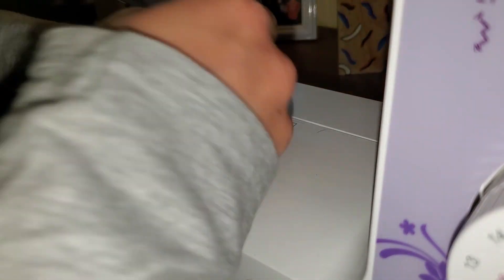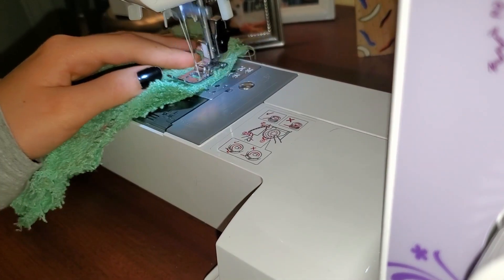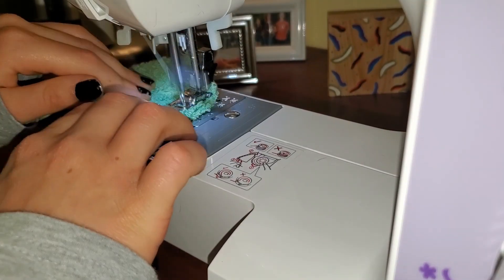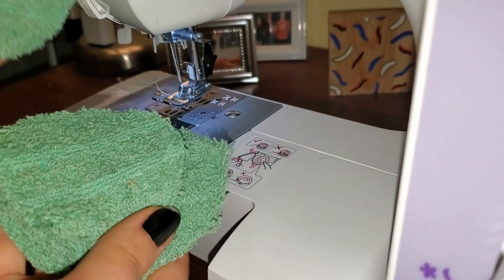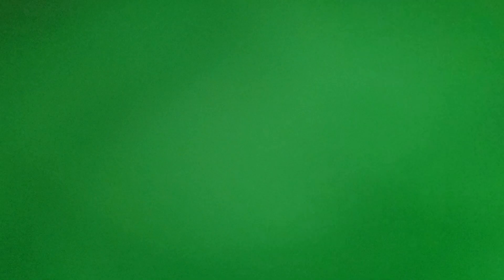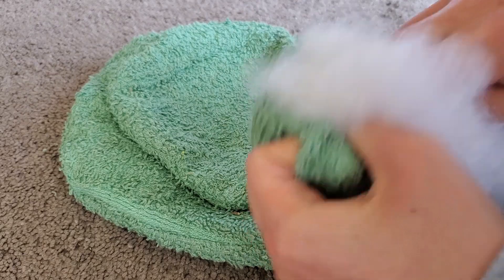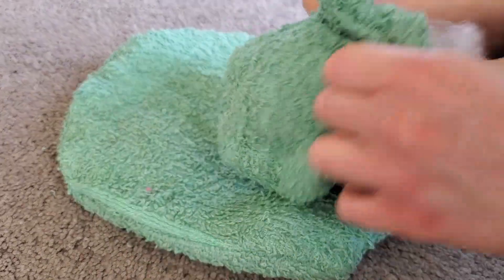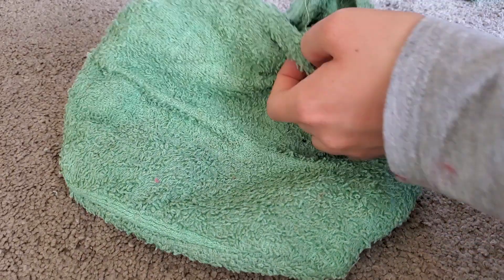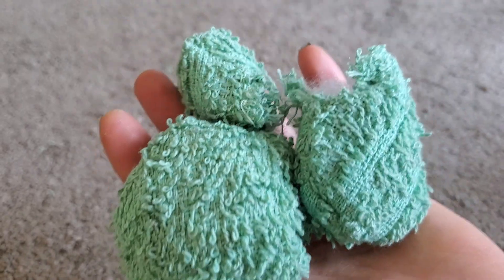Let's go ahead and stuff them. By the way, I may or may not have used the very remains of the fabric to make a tiny one. First we've got to turn them right side out. Let's fill them — just stuffing them enough, and you'll see why in a minute. I'm almost out of stuffing so not filling them super full is actually going to be nice. I barely made it and was able to save just enough for the tiny little one.